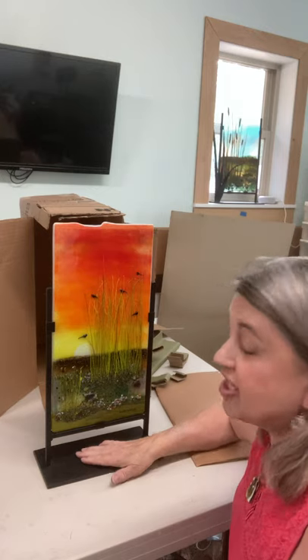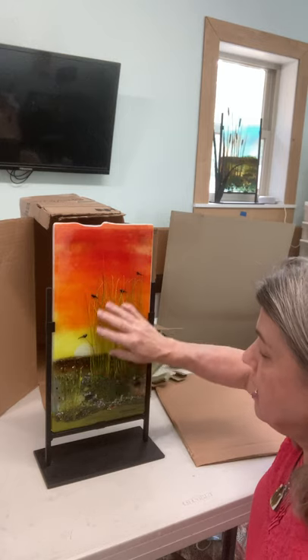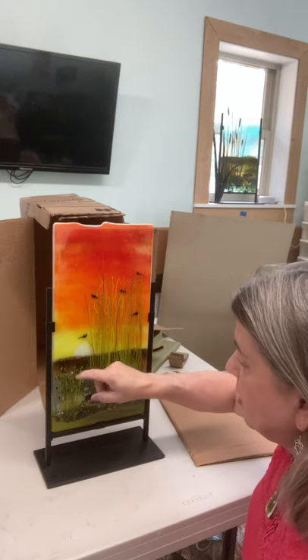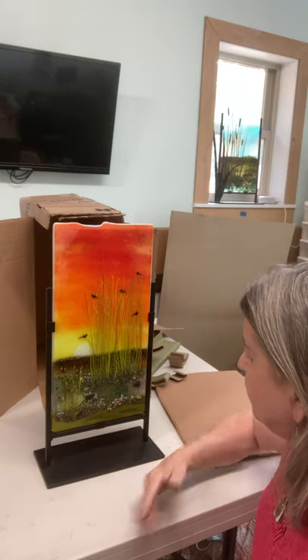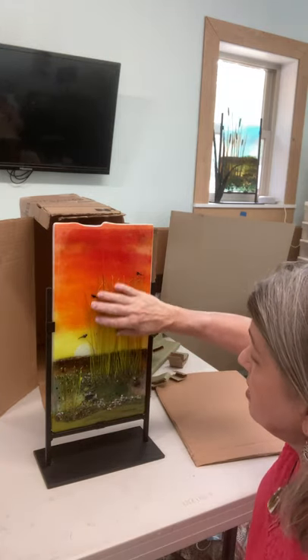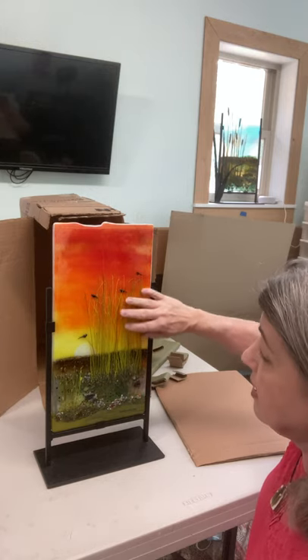To clean, just take your favorite glass cleaner and lightly spray it on top. You can use a little piece of foam, or just lightly dust and rub it to clean it.